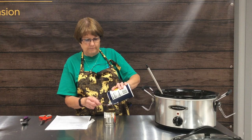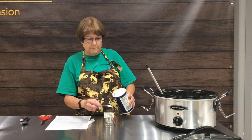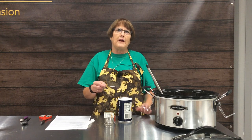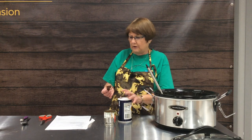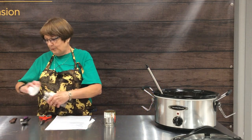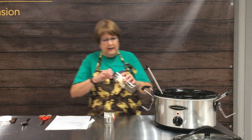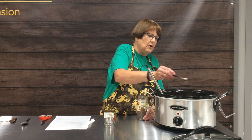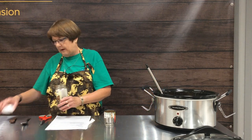We're going to add just a teaspoon of salt. Always measure over something else, not directly over the pot of soup, in case your hand slips and you get a lot more salt than you bargained for. We're also going to add one half teaspoon of pepper. When it's done, if it needs more seasoning, you can add more salt and pepper at that point.